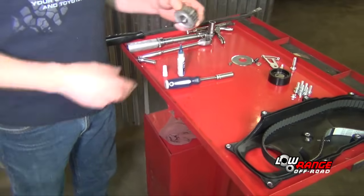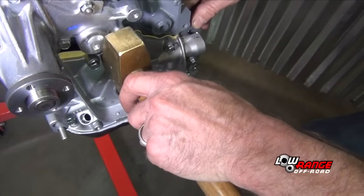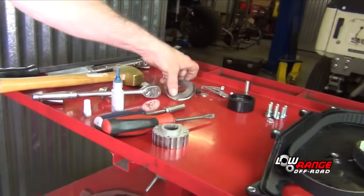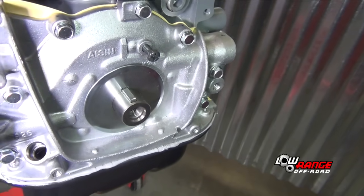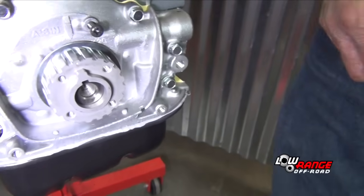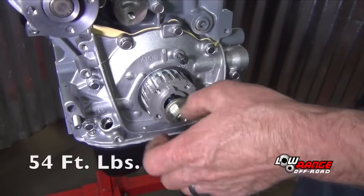Now we are going to install the lower timing gear. We're going to install the Woodruff key. This one's a little snug, so we're going to give it a little tap. See it down in there nicely. We're going to take our timing belt guide and install it — the bevel goes to the rear. Then you'll take your timing gear, line up your timing notch, gear notch on the key. Then you will take some Loctite on the lower bolt and this is going to be torqued at 54 foot-pounds.